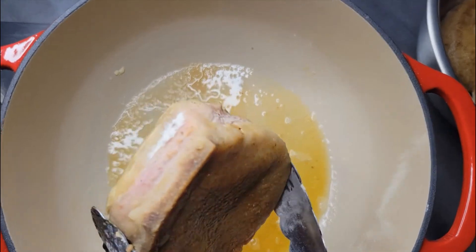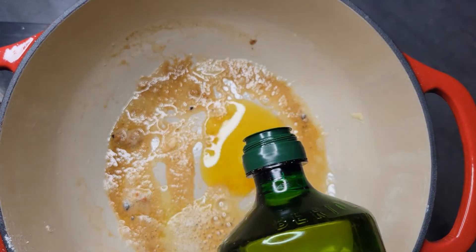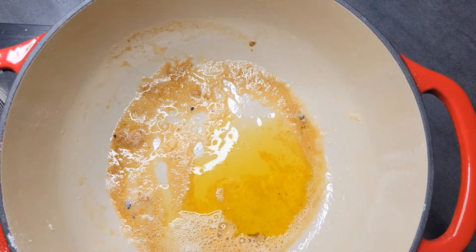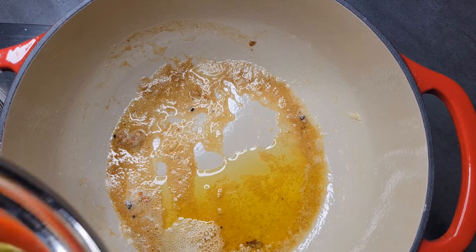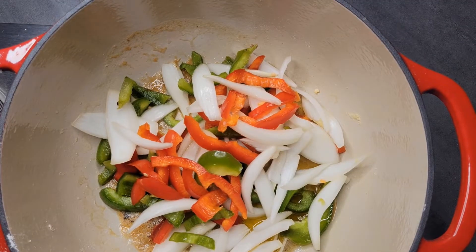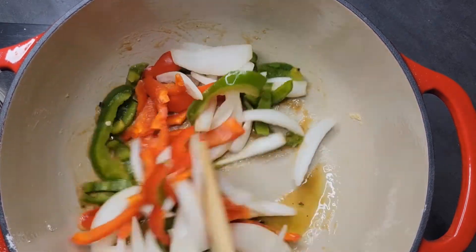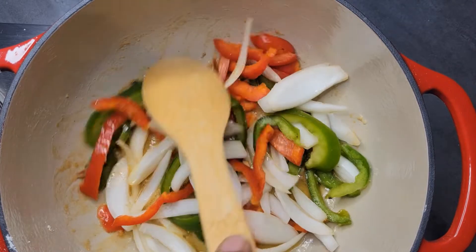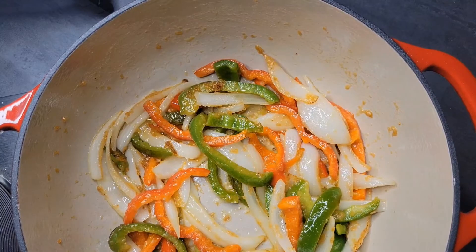After we've got our pork chops browned off, I added a little bit more olive oil to the pot and then I'm going to come in with my vegetables. We want to get those cooking just a little bit — you don't have to cook them completely done because it's going to go in the oven for an hour and a half to two hours, so that'll give it more than enough time to become completely tender.